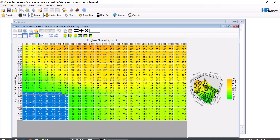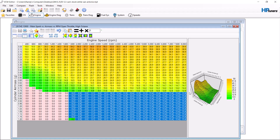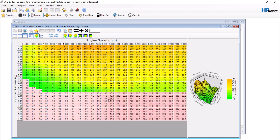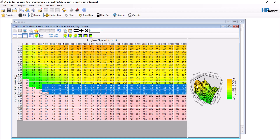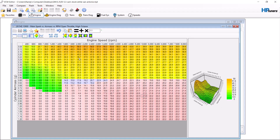Most tuning places will tell you to move the high octane table to the low octane table. We're going to do something a little bit different and base it on the fact that a customer might run different amounts of fuel. So what we're going to do is increase this right here by 10% and keep going up until this one is right at 22, and go up to roughly here and hit this.